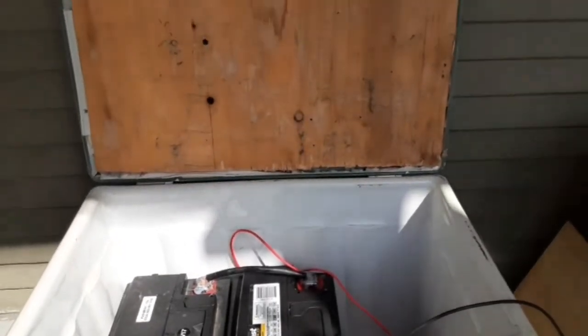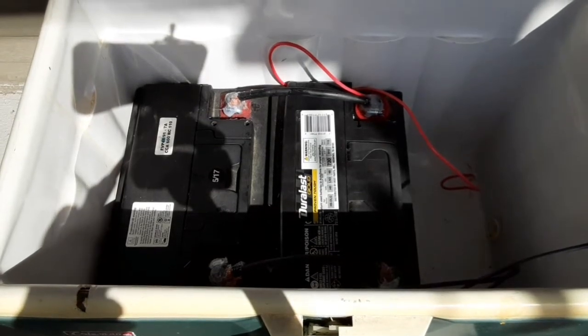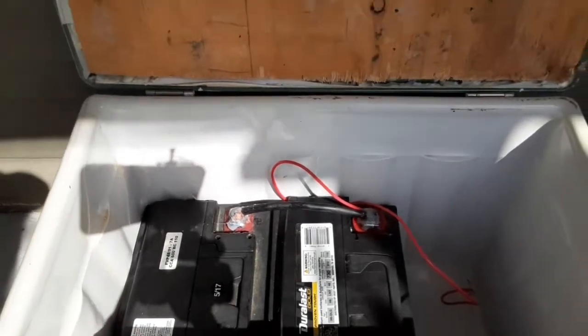The batteries I have on this emergency power box are from my old Volvo. I would probably recommend getting a deep cycle marine battery or a better storage battery, but this is what I had lying around the shop.